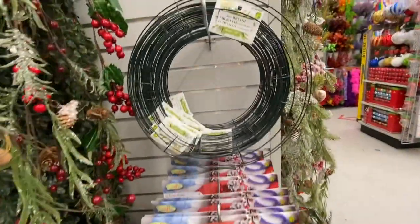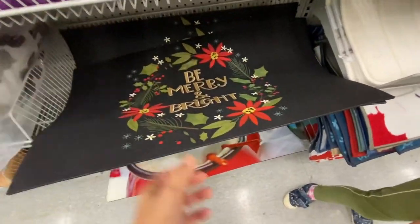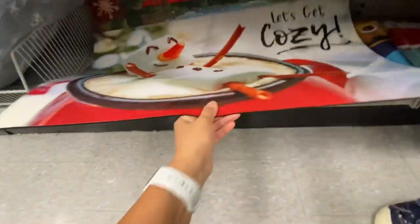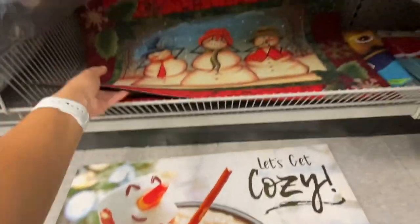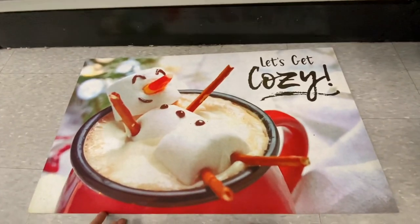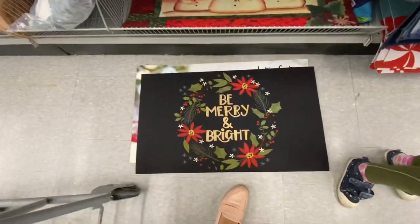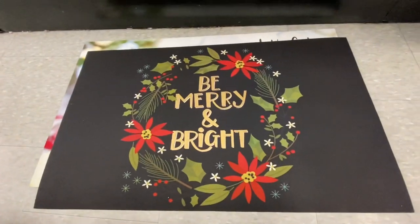How gorgeous are these mats? Especially the one that says 'Let's Get Cozy' with the melting marshmallow snowman, and then they had others. I love these two especially — 'Be Merry and Bright' — very beautiful job done on the colors. These ones were $4.